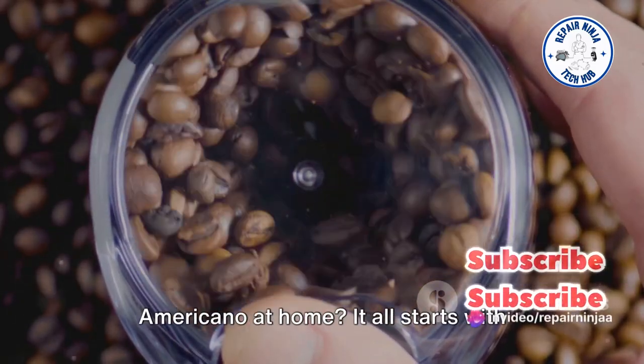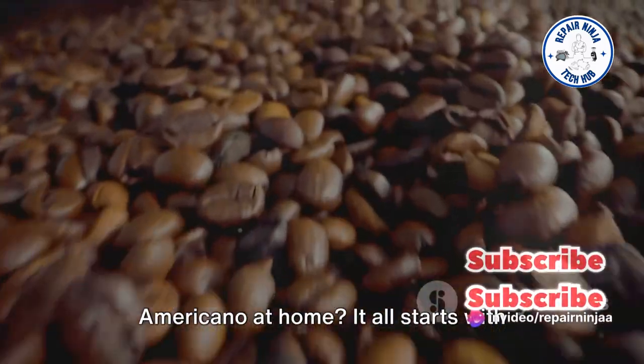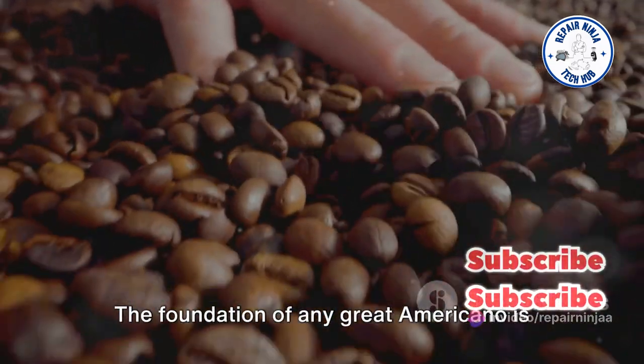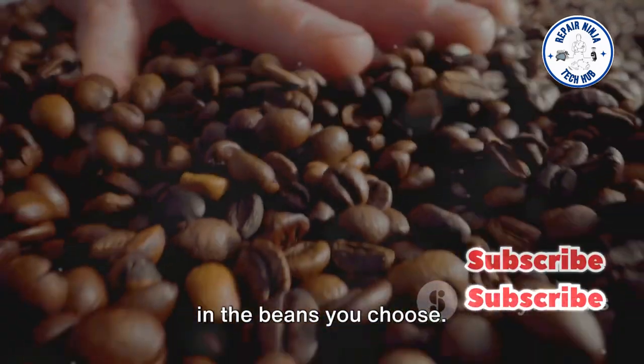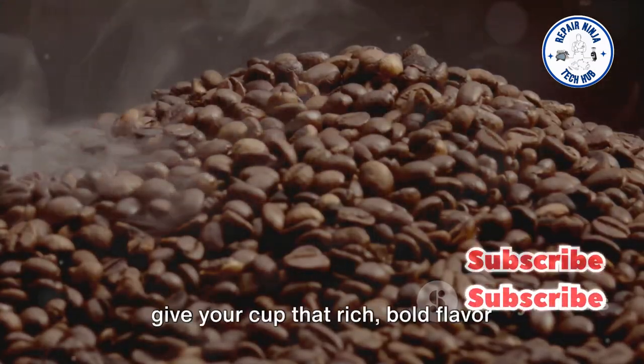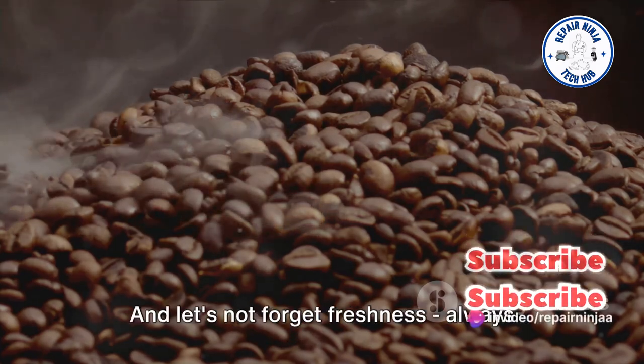Ever wondered how to make the perfect Americano at home? It all starts with selecting the right coffee beans. The foundation of any great Americano is in the beans you choose. Opting for a medium to dark roast can give your cup that rich, bold flavor profile we all love.